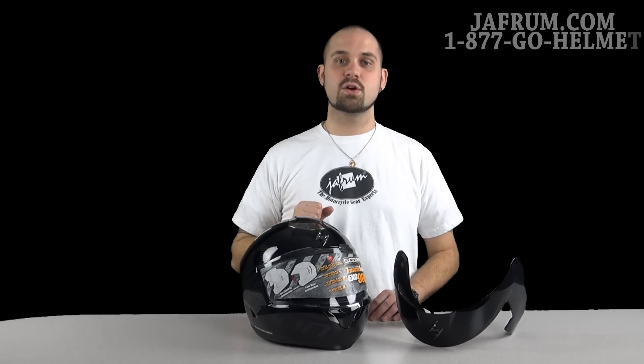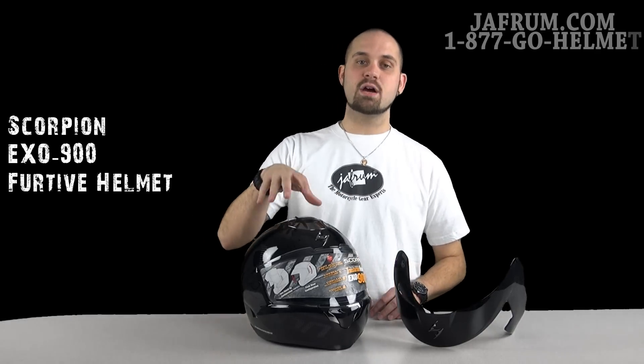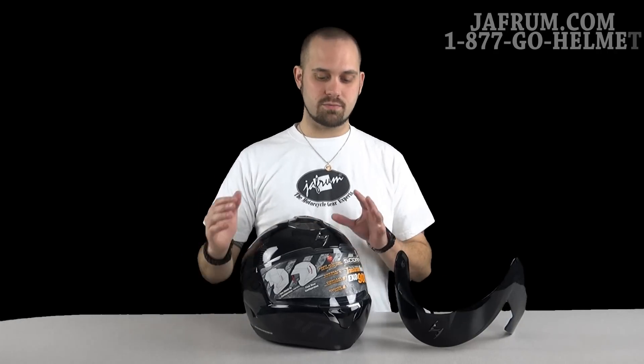Today I'm going to take a second of your time to introduce you to Scorpion's XO900 with the Furtive Graphics Package. If you want to know more about the helmet itself, go check out our Solid Colors video. I do a total breakdown of the helmet and go into very much detail, but this is just a graphics video.